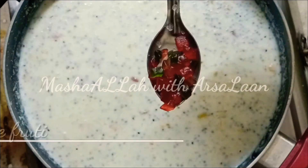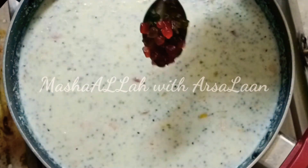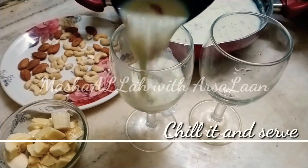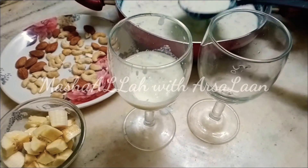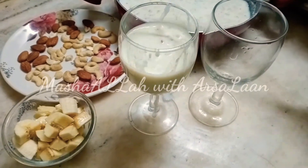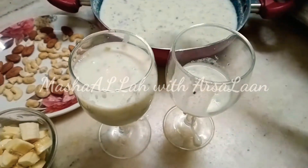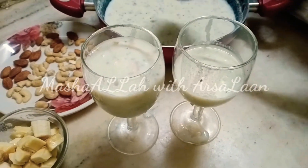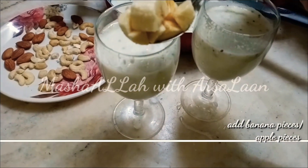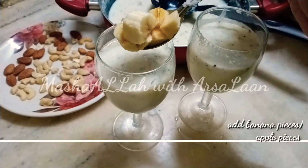Now add 2 tbsp of Tutti Fruits. Add a little to the fridge. Serve it in a glass. Now add 2 tbsp of Tutti Fruits and 2 tbsp of apple.